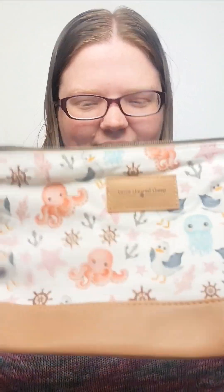So first we have our Ocean Friends Trinity bag. Let's take it out of the package so you can see. This is a brand new exclusive print for the Trinity bag. You can hold about two to three balls of yarn in here. There's a little pocket on the back and it has all of these cute little Ocean Friends on it. This just makes me think of summer and the beach.